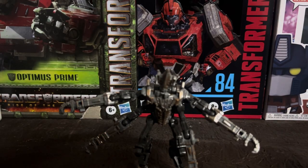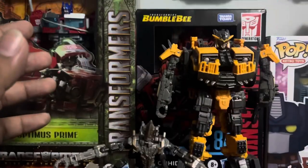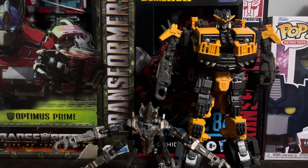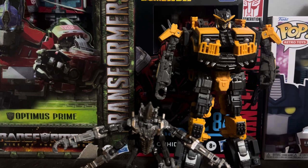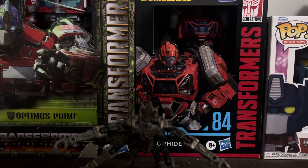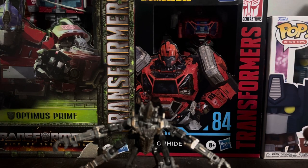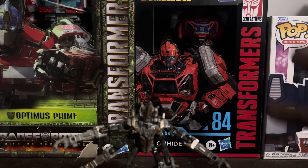For comparison, here's one of his partners, Battle Trap, who you've seen me review before. I'll try to get Nightbird in the future but probably not anytime soon. I might get Scourge along with Clarence.